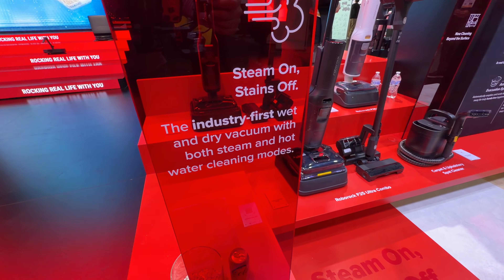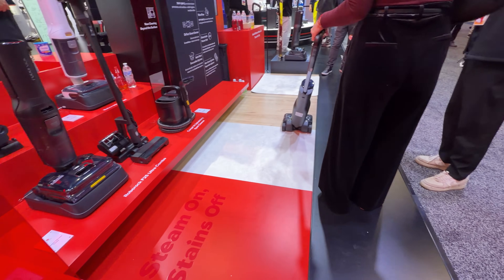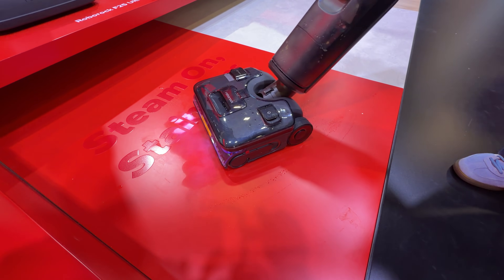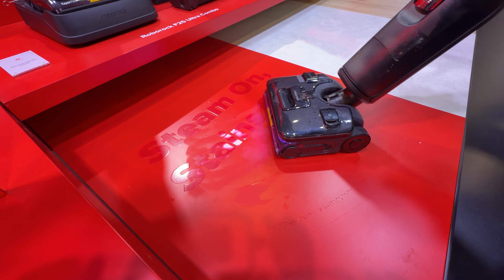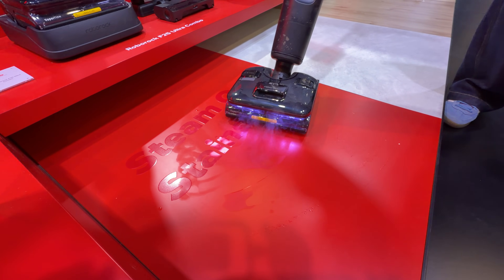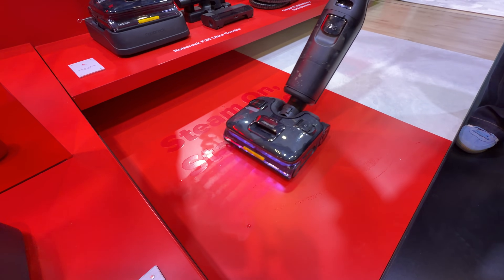This is the Roborock F25 Ultra, which they say is the industry's first wet-and-dry vacuum with both steam and water cleaning modes. It delivers 180-degree hot steam, and you can actually see the steam on the color-sensing tape they've placed on the floor for the demonstration. This is really interesting — it's an evolution of the F25.